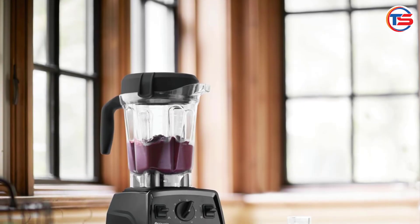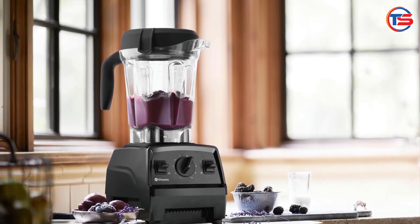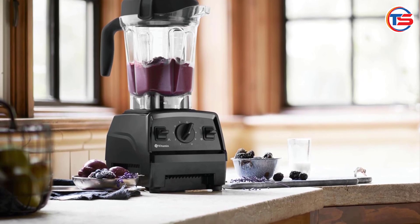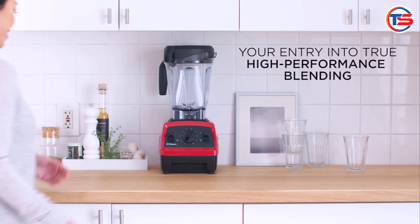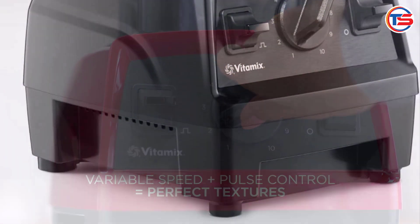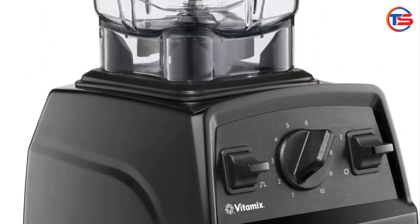Welcome to Target Surge 24. Today we're diving into one of the most versatile kitchen gadgets available: the Vitamix Explorian Blender, professional grade, 64 ounces, low-profile container, black, renewed premium. If you're looking for a high-performance blender that's built to last and offers amazing blending power, stay tuned.